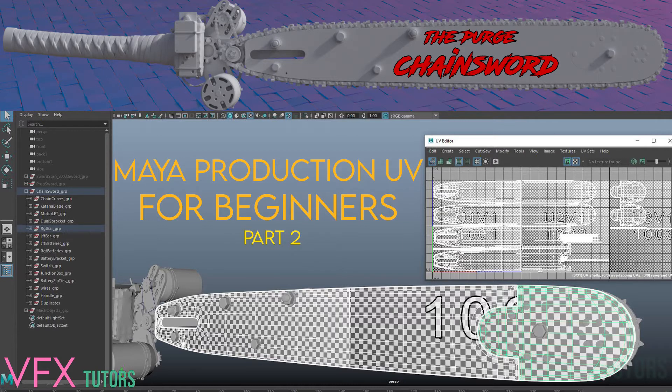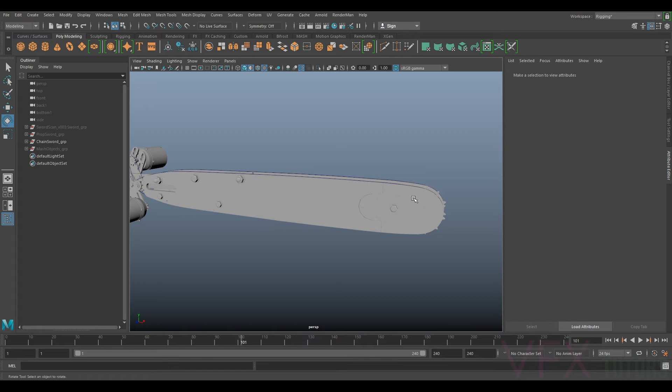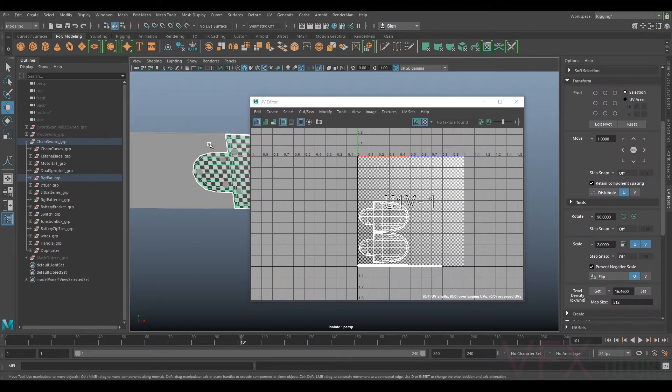Hi and welcome to VFX Tutors. I'm Josh and in this tutorial we're going to be continuing with our chainsaw model, and we're going to start with some UV basics. Now we're going to go onto the bar.